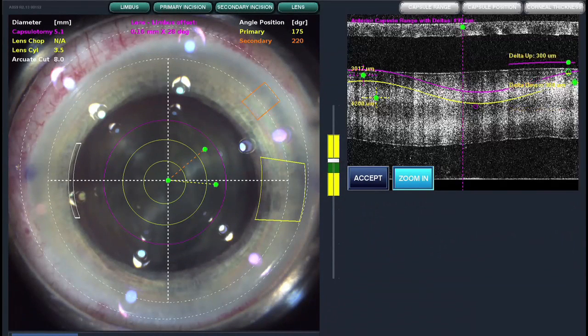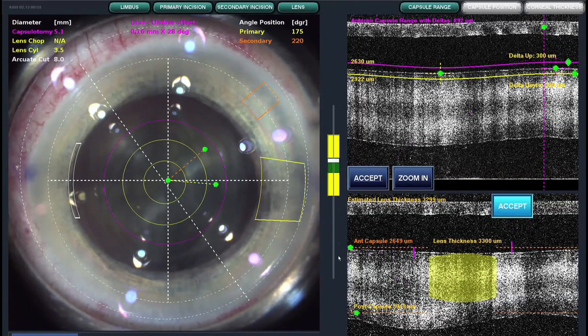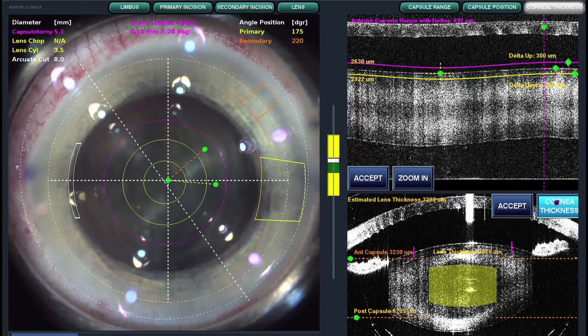Next we're doing a real-time scan of the eye, and that looks quite good. This is the anterior capsule. And then this is related to softening the center of the lens down just a little bit. You can leave the bottom as is — excellent. And one more measurement before we start lasering.